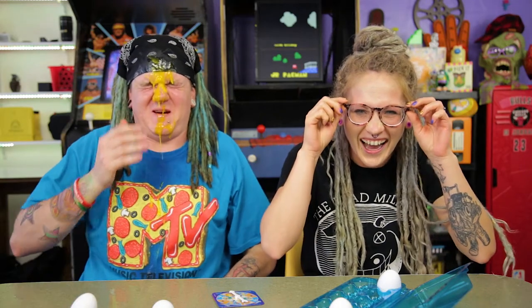I can taste it. There's a raw egg in my mouth. You got water all over my face. What's up everyone? I'm Jamie. And I'm JB. And today we're playing Eggs On!